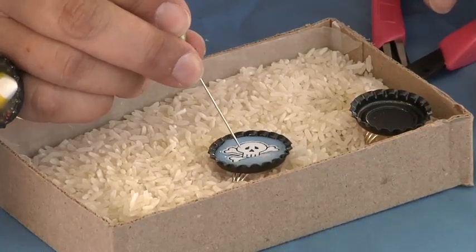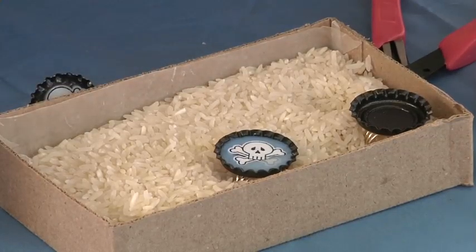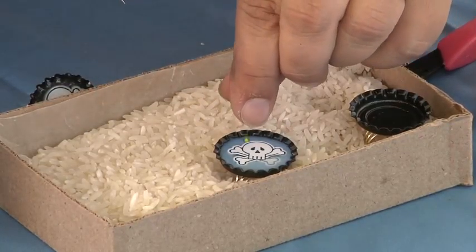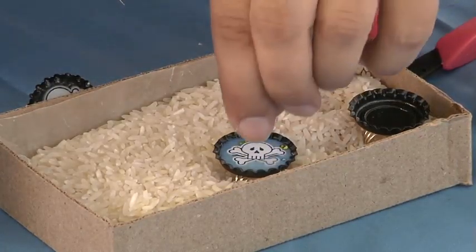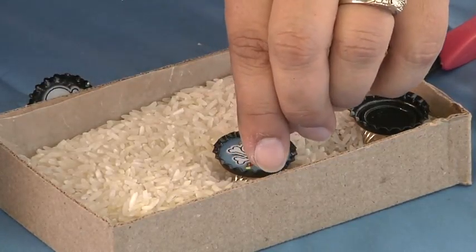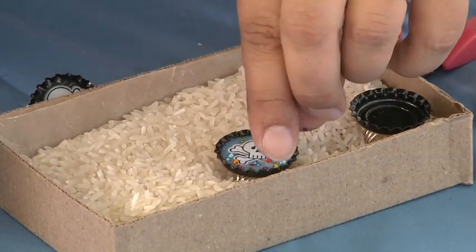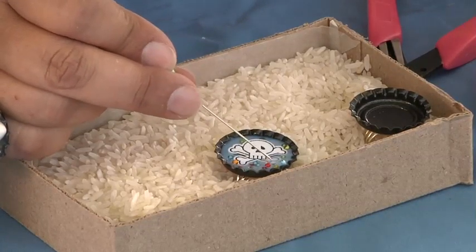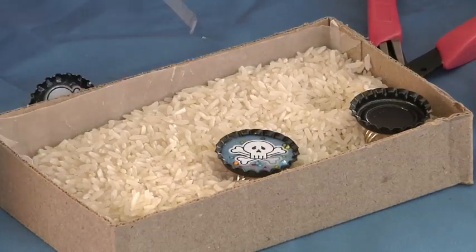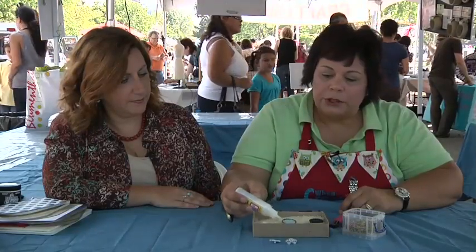Using a pin, we're just going to push this in like that. Then I'm going to come back in with some beads — these are seed beads — and you can see I'm just dropping them in like so, kind of blinging out that skull and crossbones. You want to be able to move it around a little bit. Then I topped it off with the Dimensional Magic again.